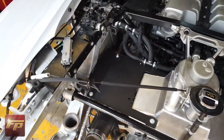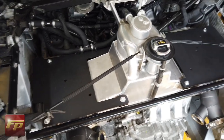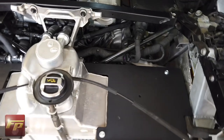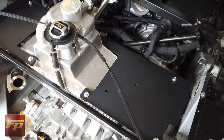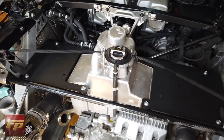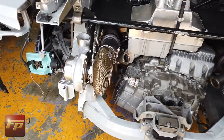The first step in that process is complete — we have the plates that help support the intercoolers and block off heat from the exhaust system from saturating the intercoolers themselves. Next step, we're going to lift the car up and start to install the oil drains and cooling lines for the turbos.